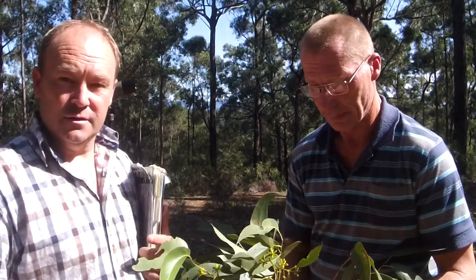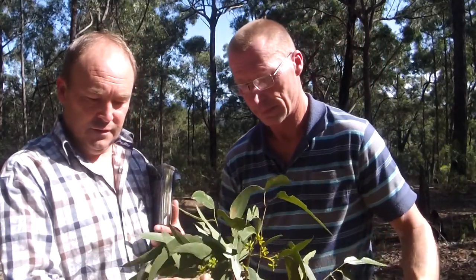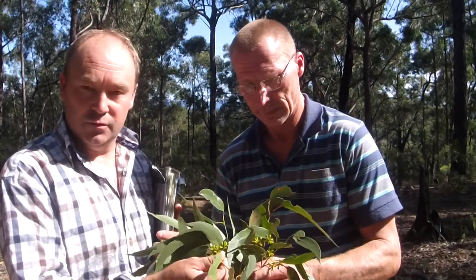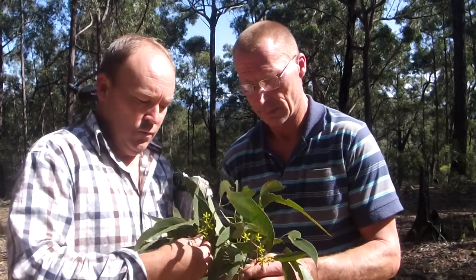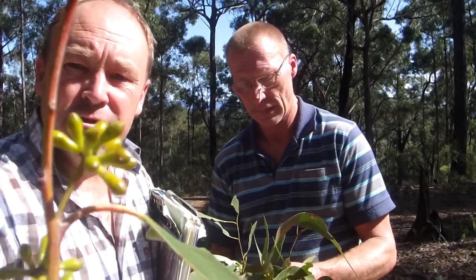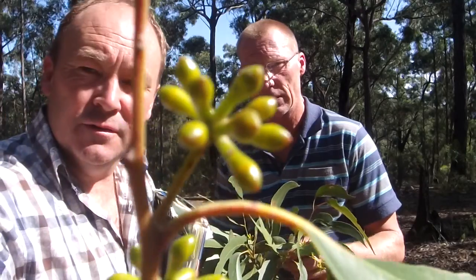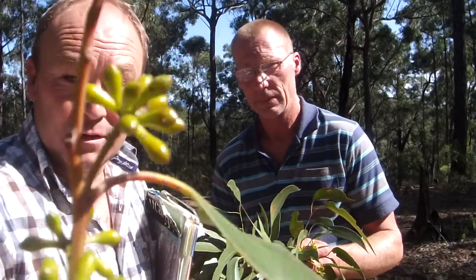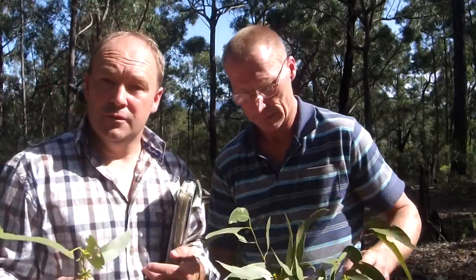In the area we're in now there are about three different stringy barks growing and they all look the same. This sample came out of a tree that's around 20 to 25 meters tall, so it's very difficult. The buds are only quite small — a particular shape — and there are only a couple of small differences between this one and the others in this area.